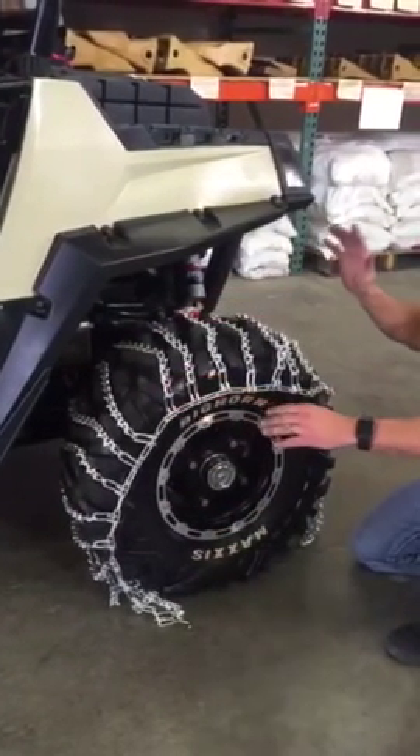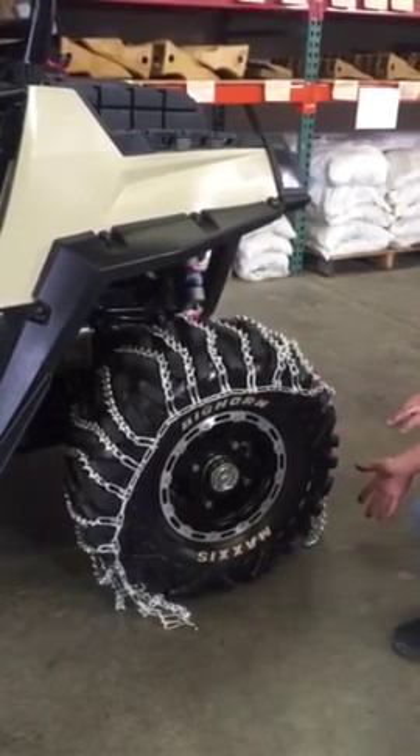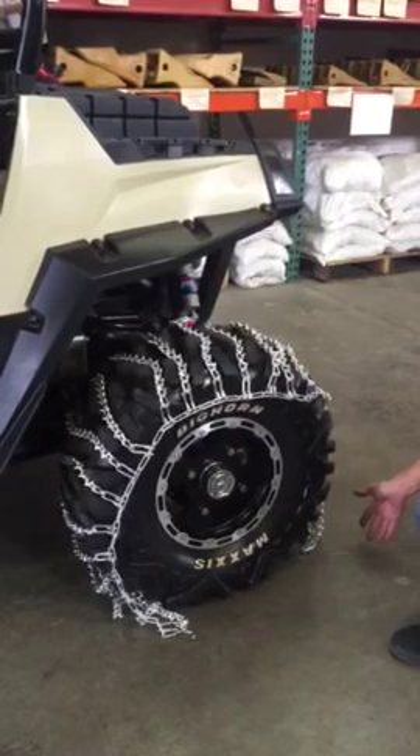The next step is you're going to want to move the vehicle over the top of the chain, letting about a quarter of the chain stick out past the back of the vehicle.